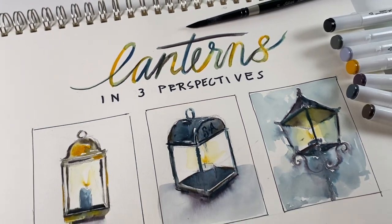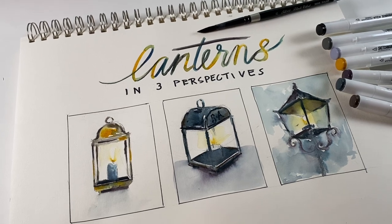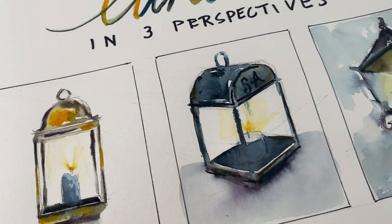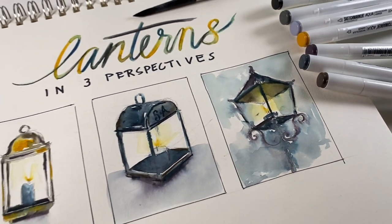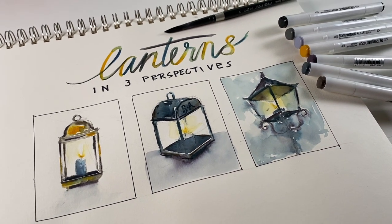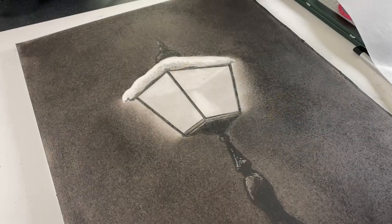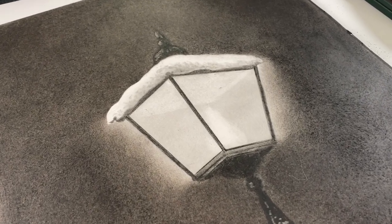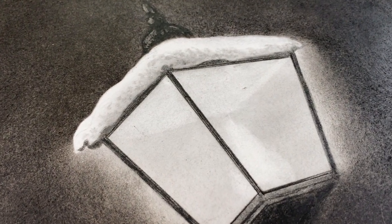Hello there, it's Sandy Alnach and I'm drawing lanterns today. There are three different perspectives: one that's more head-on, one that's at an angle, and one that's looking upward. I'll show you how to draw all of those and color them in aqua markers — water-based markers from Sketch Marker. I also have a crazier version to show, and there's a giveaway at the end of the video so stay tuned.